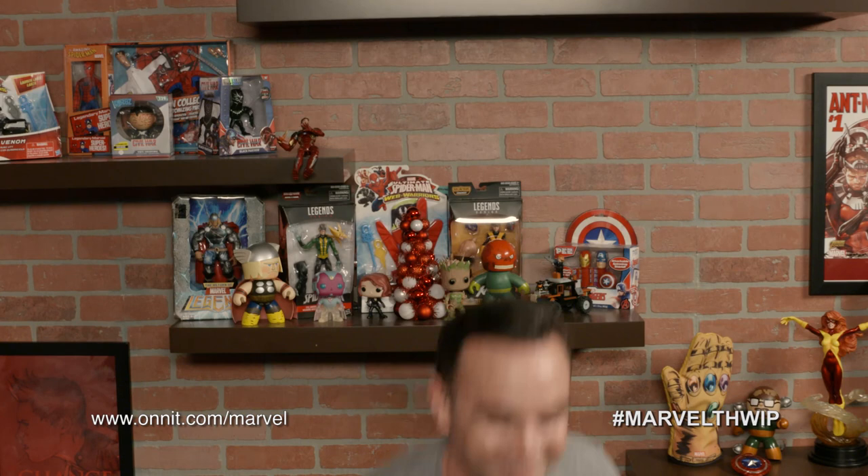Our next holiday gift is to lift. Joe is pumping iron with the Iron Man kettlebell. He's getting swole because it's 40 pounds of fully functional iron molded into Iron Man's iconic helmet — sure to make you an Iron Man as well. See more at online.com/marvel.